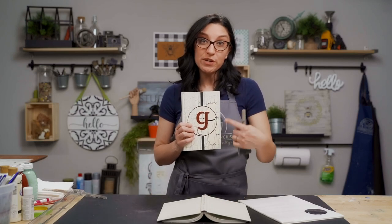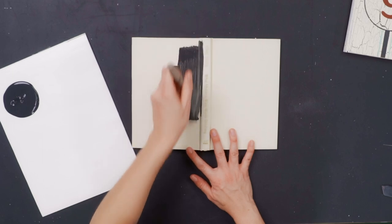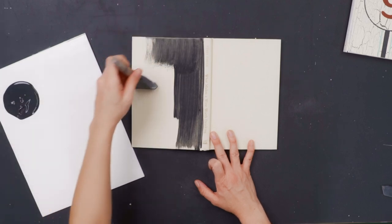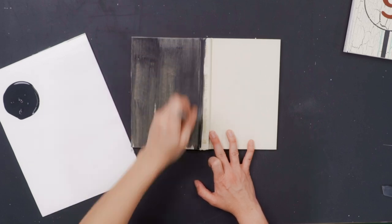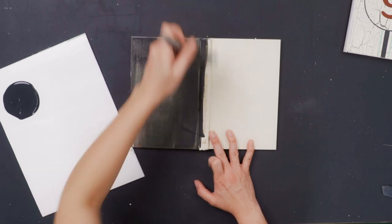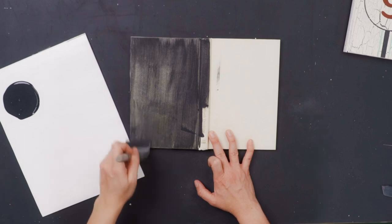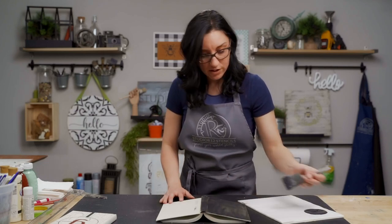I've laid out my book flat and the first thing we're going to do is paint a background. The background color is going to be what shows through the crackle once we get our crackle medium on. We just chose a black acrylic paint and we are using a poly foam brush. We are base coating our book just like we would base coat a project — sweeping away from the edges and pulling towards the edges closest to us so that we don't get a mess on the edges of the book.